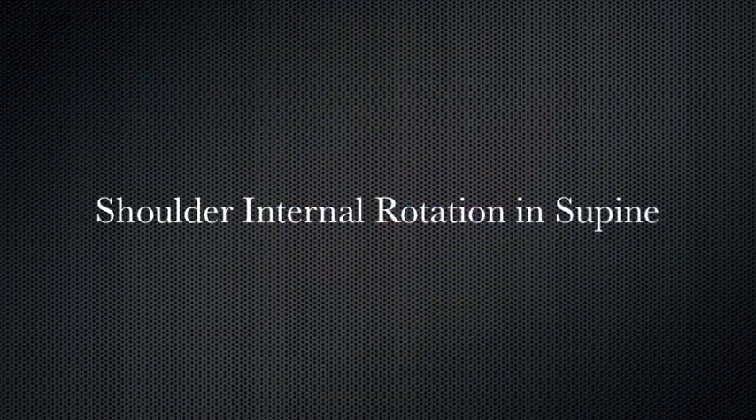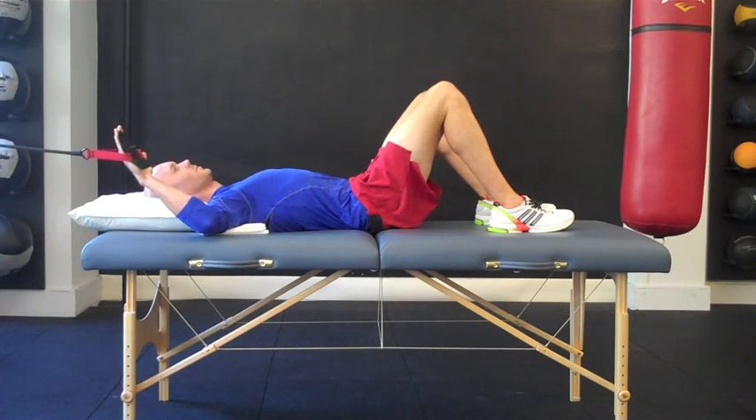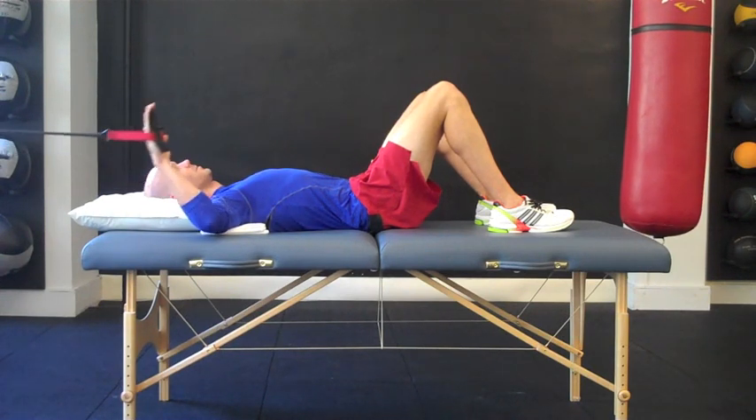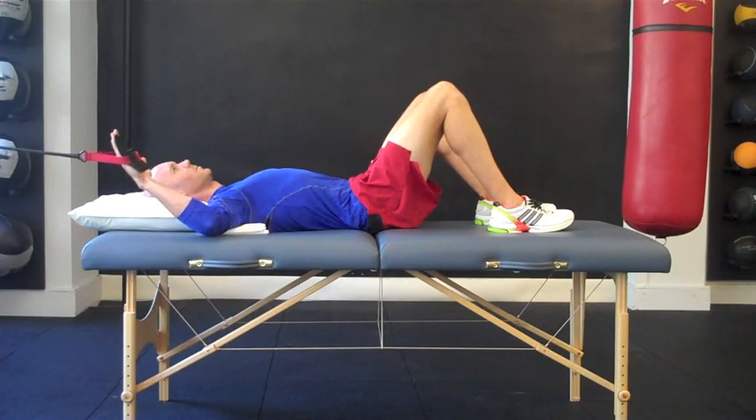Given the role of the shoulder internal rotators in swimming, it's important to ensure adequate strength and endurance of this muscle group. The subscapularis, which is part of the rotator cuff muscle group, deserves particular attention since it's the only other muscle aside from the serratus anterior that is active throughout the swim cycle.